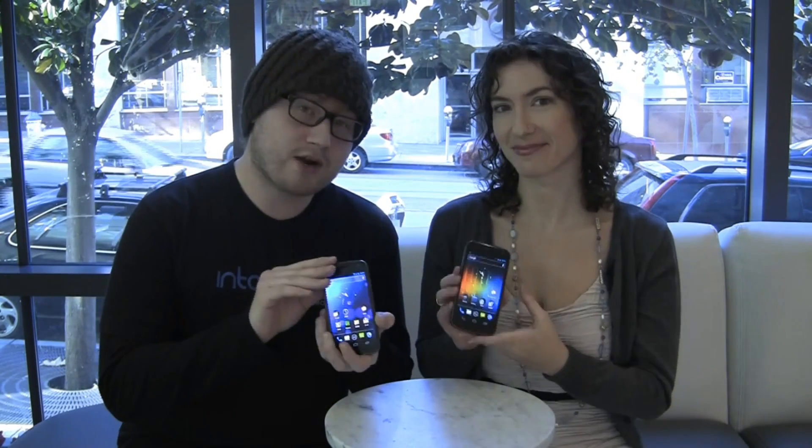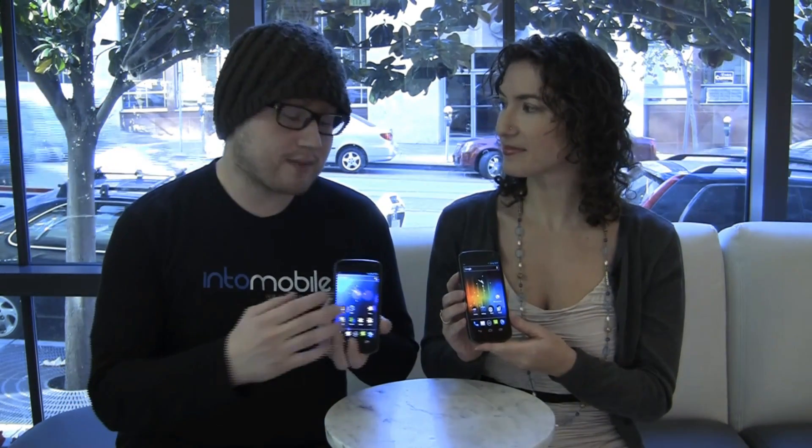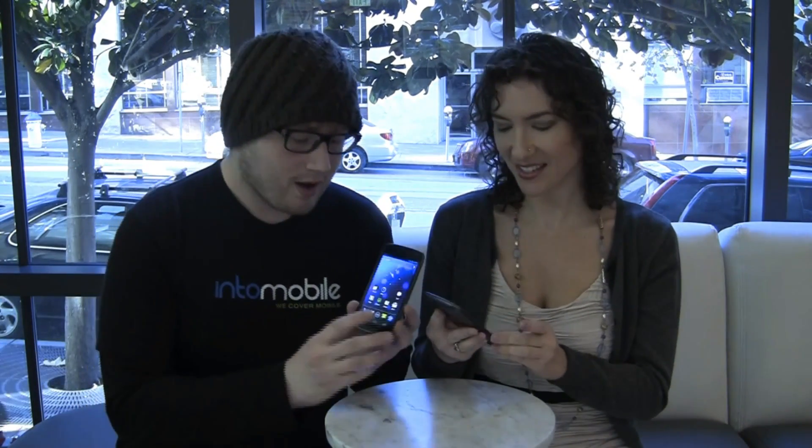This is an NFC based sharing feature that will allow you to send YouTube videos, web pages, even applications simply by tapping two phones together and tapping it twice. And I think that's about it, right? Yeah, that's it. That's all you need. It's so easy.